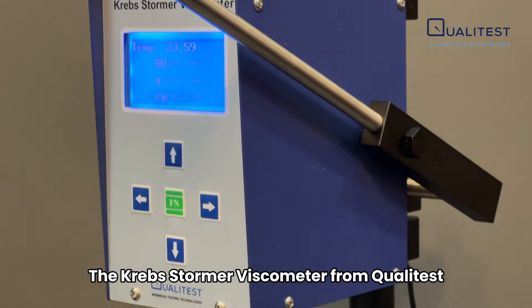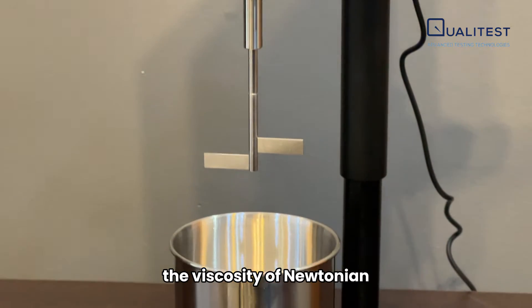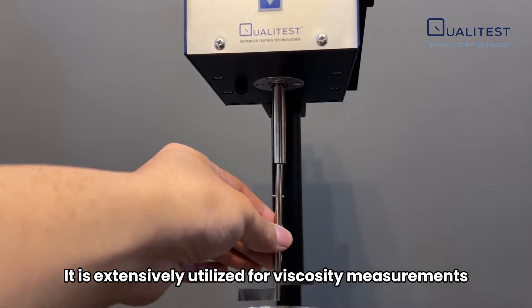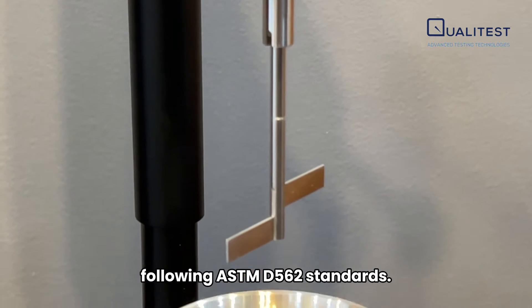The Krebs Stormer Viscometer from Qualitest is a versatile instrument specifically designed for accurately measuring the viscosity of Newtonian and non-Newtonian fluids. It is extensively utilized for viscosity measurements on paints and coatings following ASTM D562 standards.